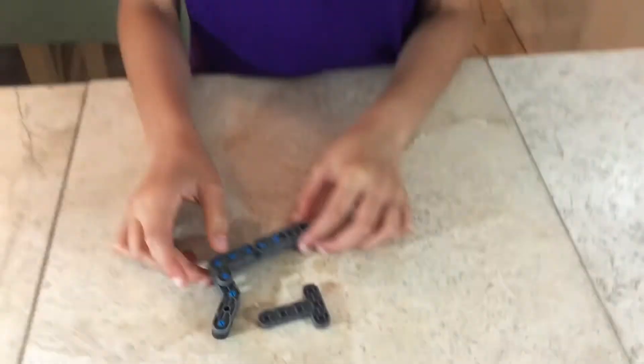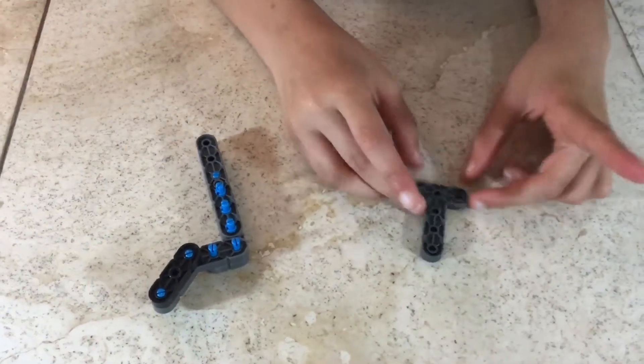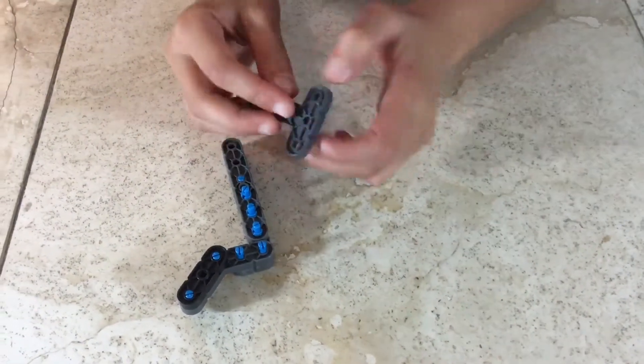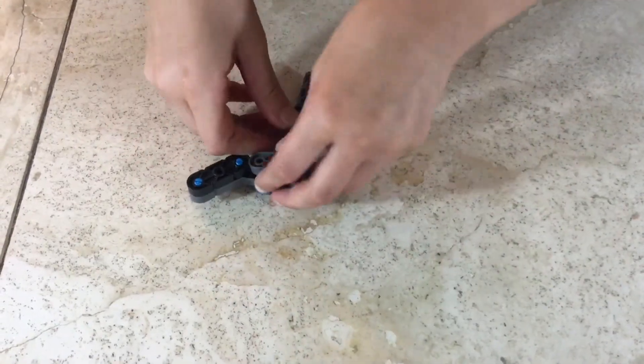Step 70: you'll be needing what we made in step 69 and one T connector. Attach like so — push till you hear a click.